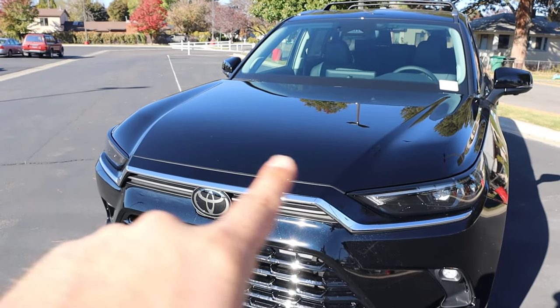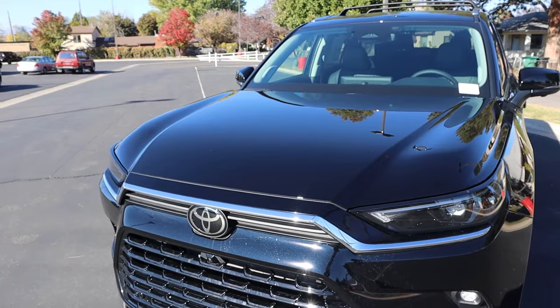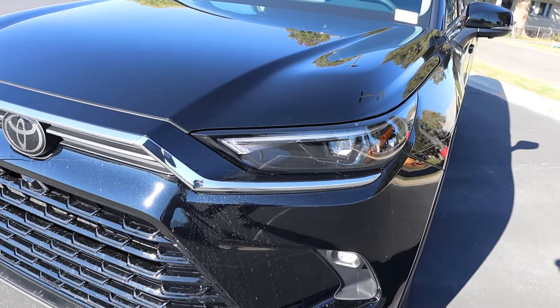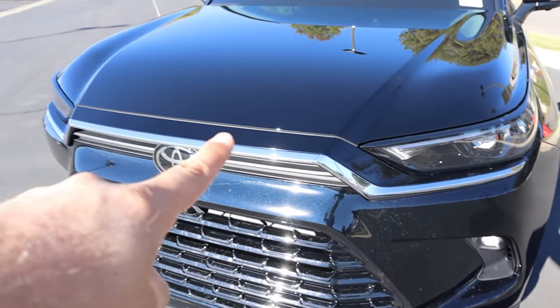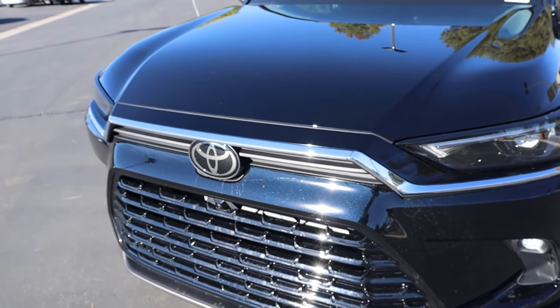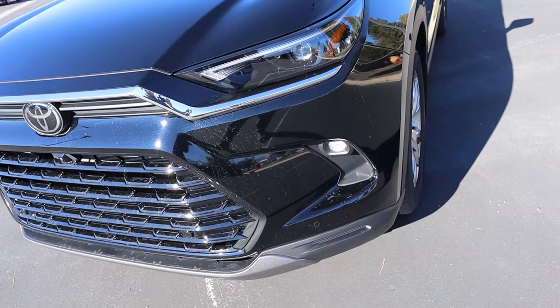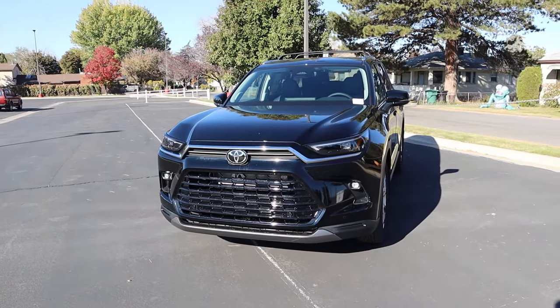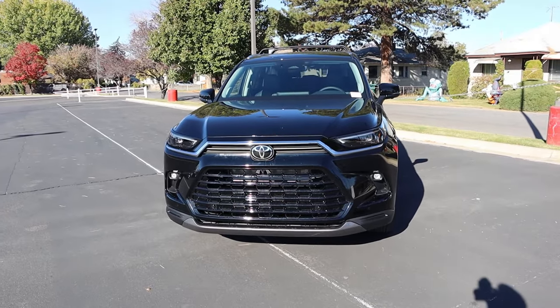Starting with the hood, you can see it's got this flat, boxy design which makes the Grand Highlander look more grand. There's a pretty cool headlight design down below, and I like the chrome trim that goes across. The Toyota logo is front and center, with fog lights off to the side and parking sensors at the bottom. Overall, I like the front-end design here.